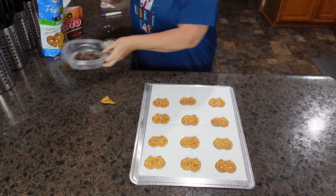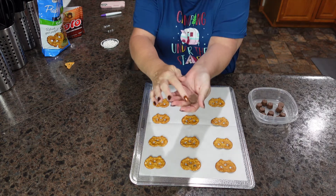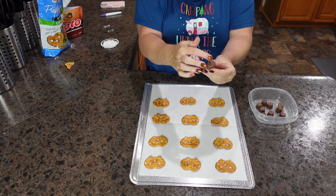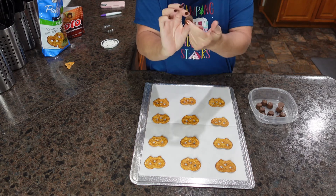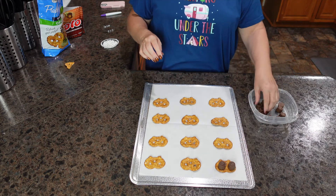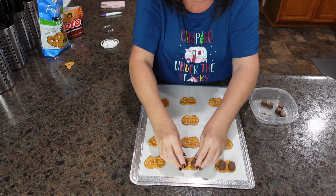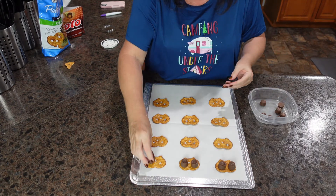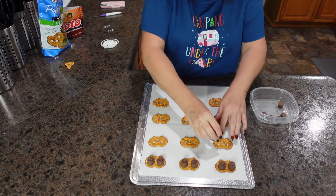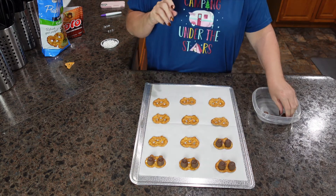The next step — I'm going to take my Rolos and place them on top. There's a base and a top to each Rolo and you can use either side. I'm going to set them on top of the pretzels, covering the two holes at the top to make them look like eyes, and then the middle hole will look like their mouth. You don't have to be completely perfect — it's Halloween, so just go with it. If one's a little crooked, who cares?